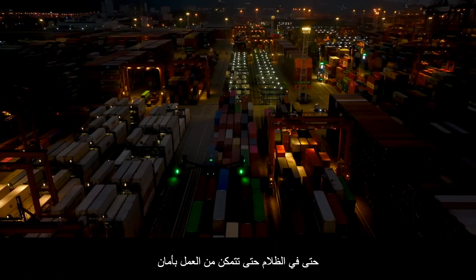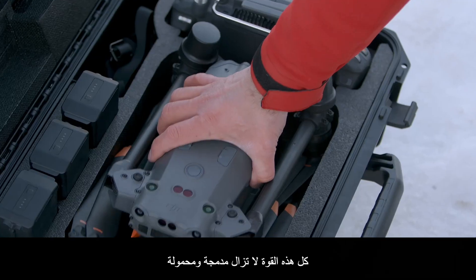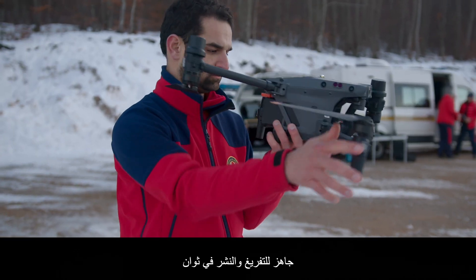When night falls, the M30 is ready. Its low-light FPV camera sees your surroundings even in darkness so you can work safely. Low-light photo mode captures clear pictures even at night. All of this power is still compact and portable — it fits in your backpack, ready to unpack and deploy in seconds.